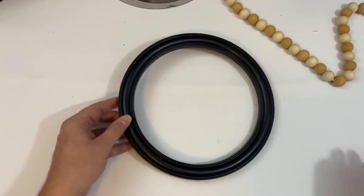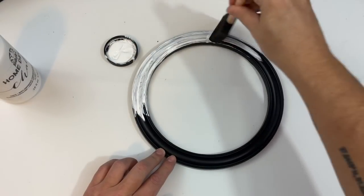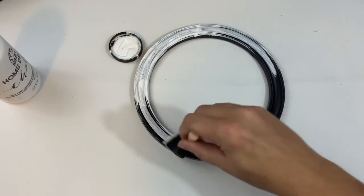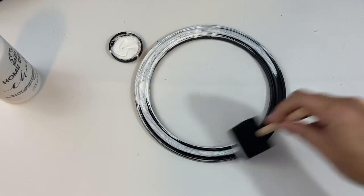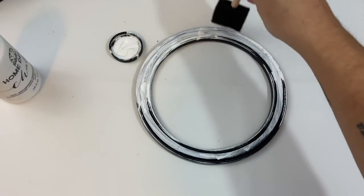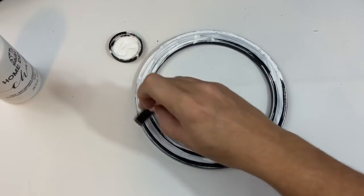For this frame I'm going to go ahead and paint it with chalk paint. Unfortunately it is raining outside so I cannot use my typical spray paint. However, the chalk paint actually worked pretty well on this. For this plastic frame I do recommend doing at least three coats and definitely use your heat gun in between.